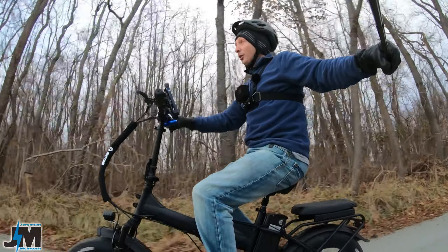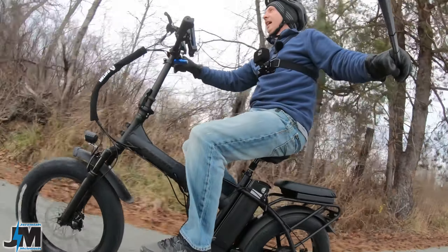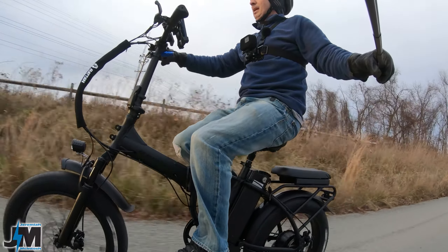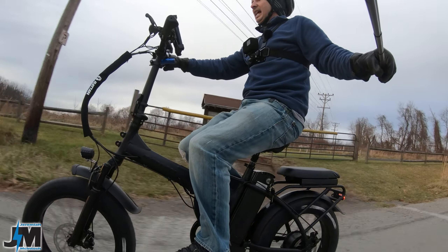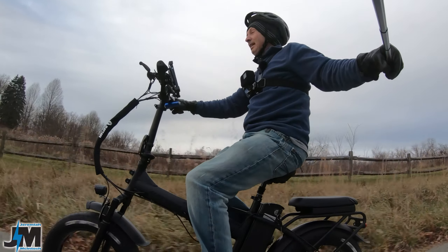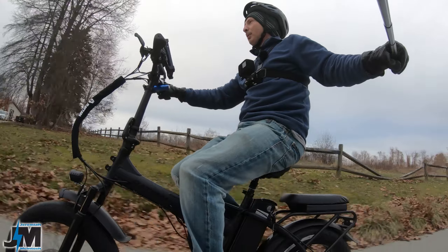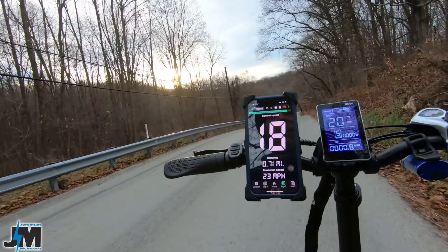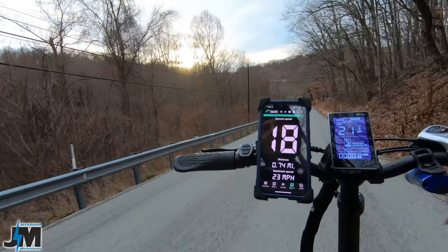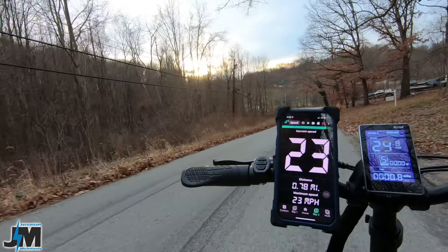This bike I can say definitely feels like a 750-watt bike for sure. Throttle only is about 20 miles per hour here. Even though these brakes are mechanical disc brakes, with that 180-millimeter rotor up front it does have some pretty good stopping power. I haven't had any issues with brake squeal at all — the brakes were actually really good out of the box. I had to adjust the back ones just slightly.